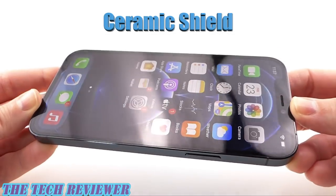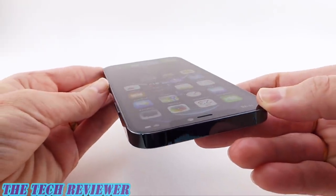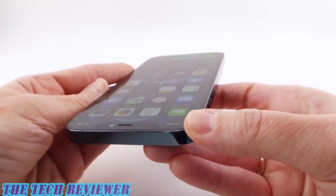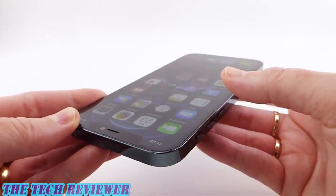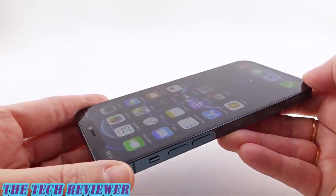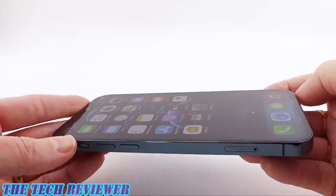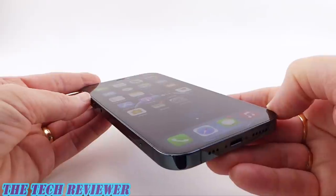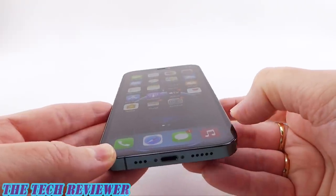The screen is now made of a material called ceramic shield. This is a special kind of glass that has nano ceramic crystals infused into it, and the result is a material that's not even technically classified as glass anymore — I guess that's why they call it ceramic shield. It's going to give you four times better drop performance compared with the iPhone 11 Pro screens. That is a major step up. It's important to note that Apple's not saying much about improved scratch resistance, only improved drop performance, so I'm definitely planning on using a screen protector.